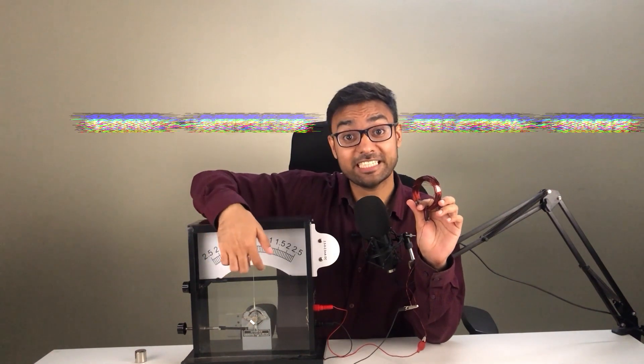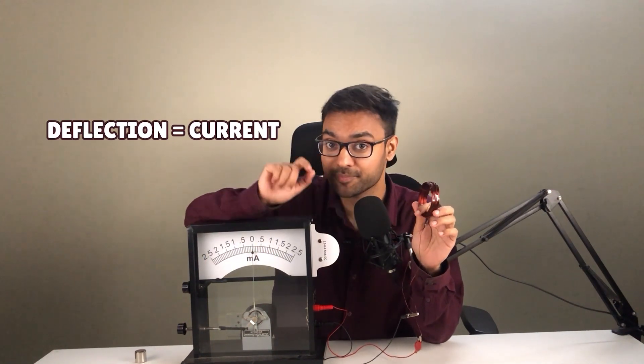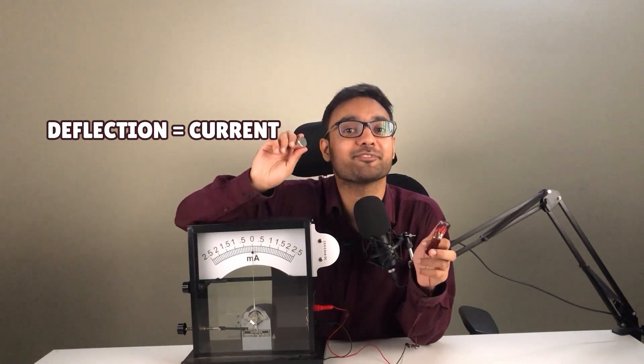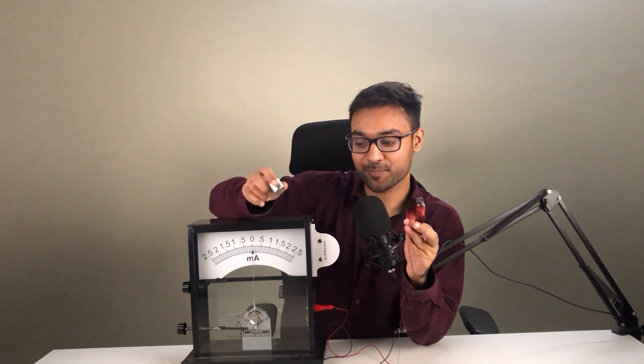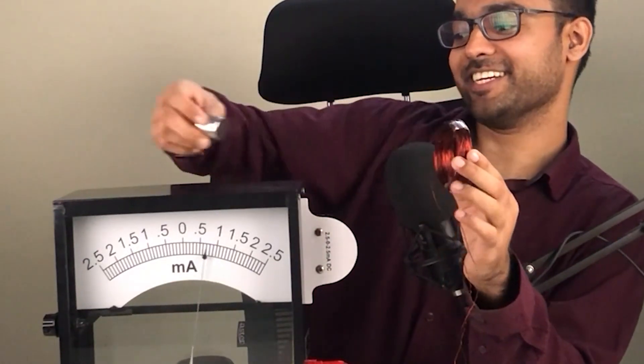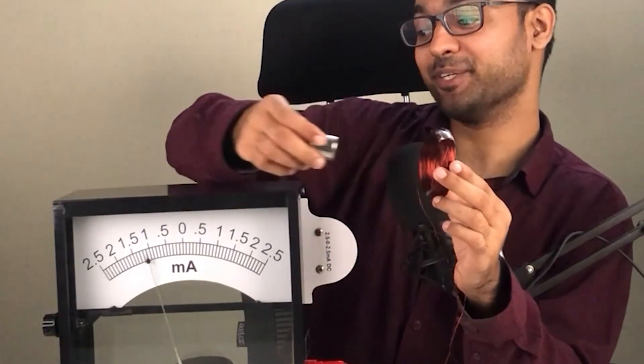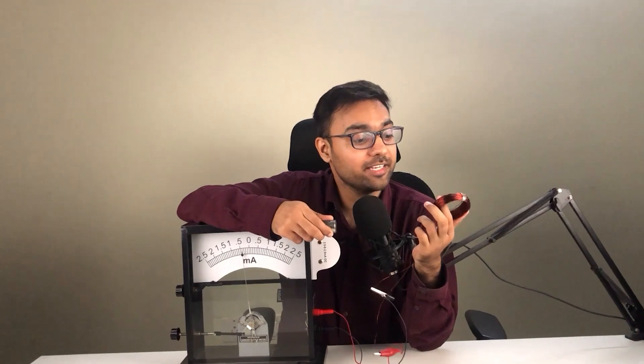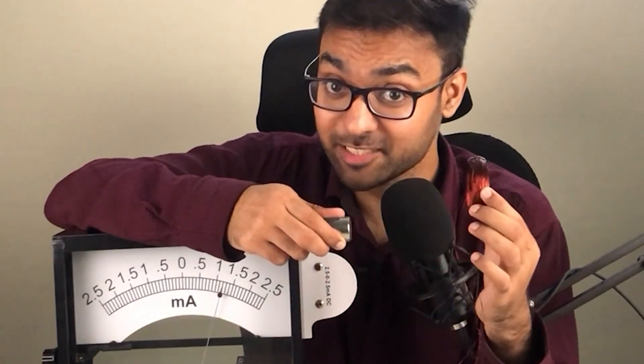If you see any deflection in the needle, that means there is some current. Let's try to deflect this needle with the help of this magnet. Yes, I am producing electricity with the help of this magnet. And if I move this coil like this instead of the magnet, then also this needle is deflecting.